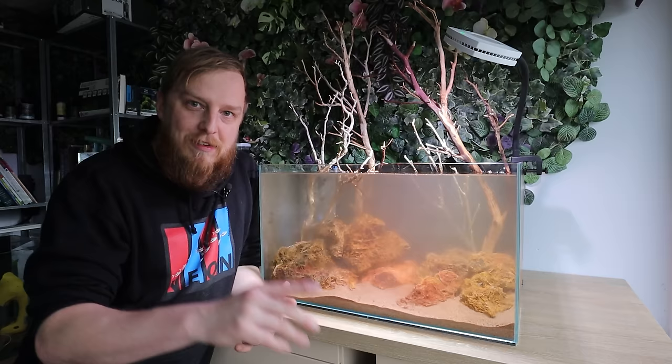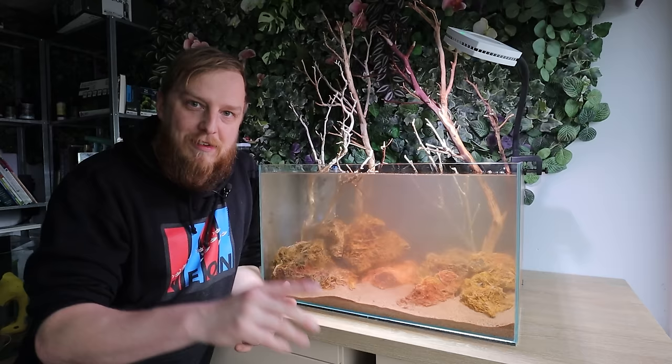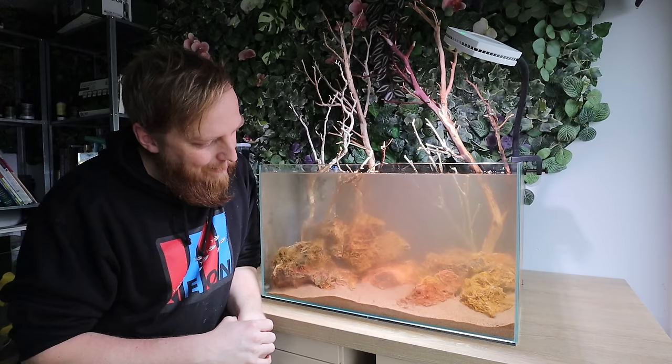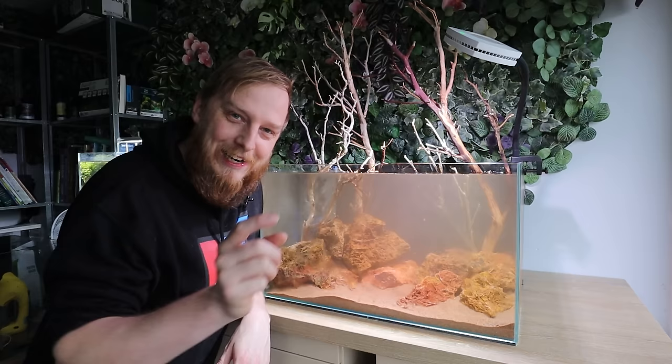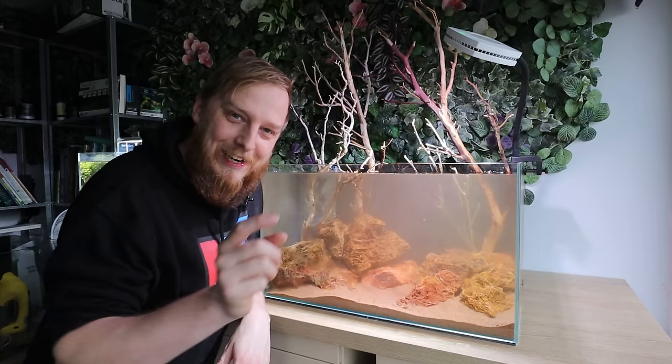Once we've left it for a while I can decide whether to put plants in. I can already tell I'm going to get wrecked in the comments depending on what I do — some of you will want plants, some won't. Whatever I do will be wrong for someone. I'm going to live with it for a week, maybe a couple of days, and go from there.